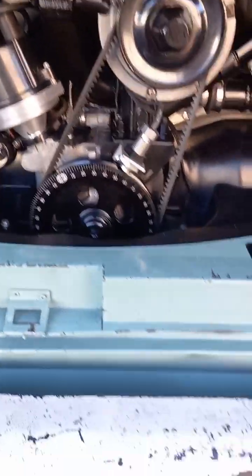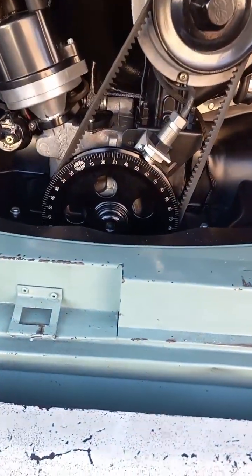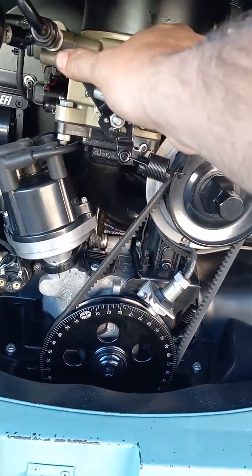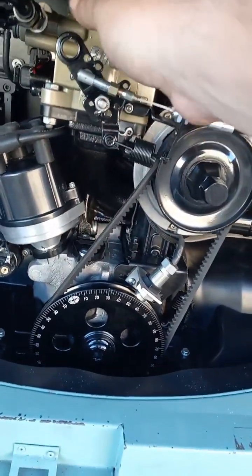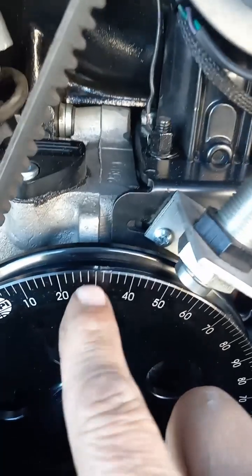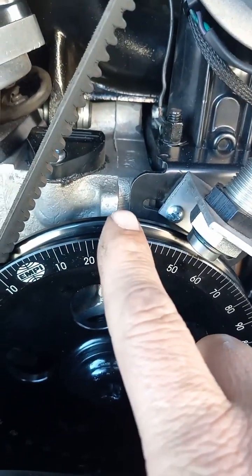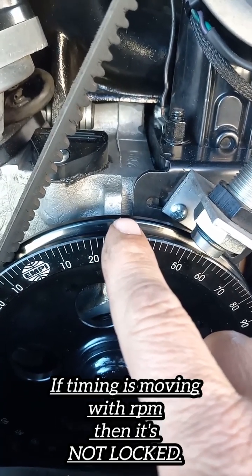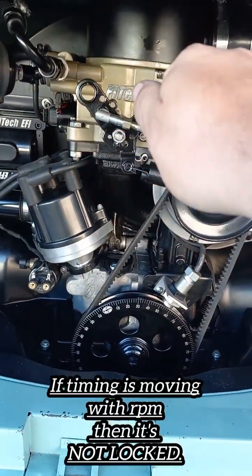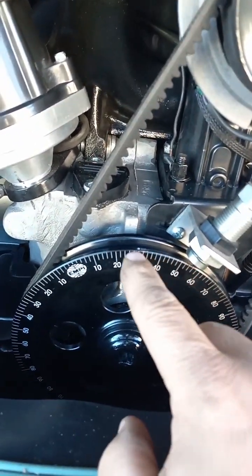Once you've got that, come back here with the timing light — pretend the motor's running. Put your timing light on it, grab the throttle and get it off idle, bring it up to 1,000–1,500, 1,700 RPM — it's irrelevant. What you're looking for is 30 degrees on the split line of the case with the timing light. As you remember on the handheld, it was asking for the verifying number — it's going to lock and hold it at 30 degrees as long as you're above idle.